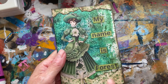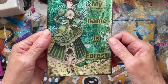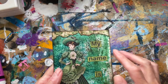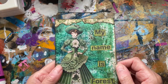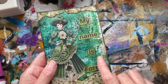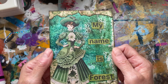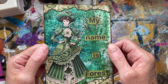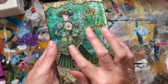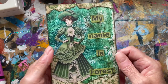This is the back of the paper, grunged up with some ground espresso ink. I'm really loving that color — I always used to like vintage photo but now I'm starting to like ground espresso. Then I just printed 'My name is Forest,' went around the edge with ground espresso. The color on the dress is alcohol markers that Trudy also sent — thank you ever so much, Trudy! I just went over the dress with my finger and the ground espresso and grunged it up.